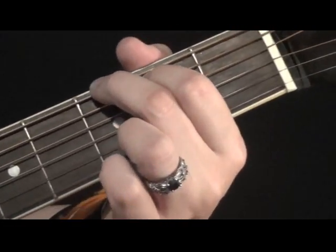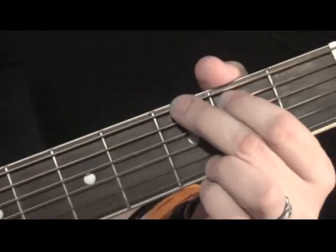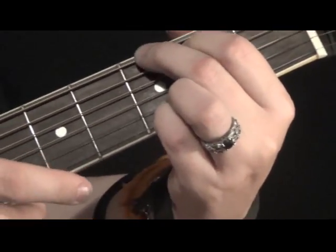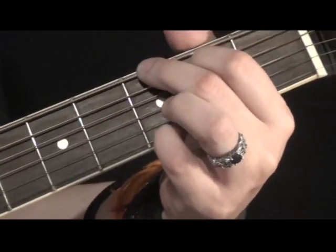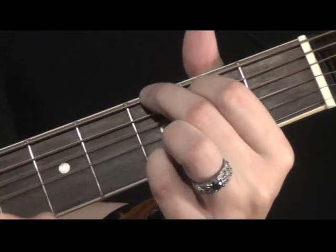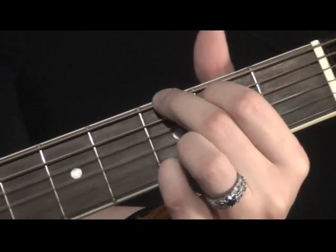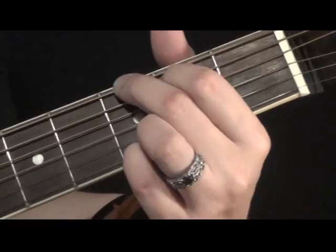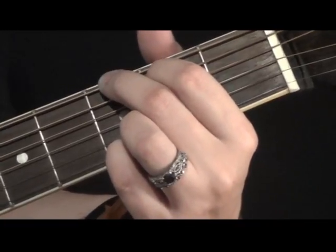Now another G that we can do is put your pinky finger on the 1st string on the 3rd fret, like that. So your ring finger is not touching anything, and you can play it like that.